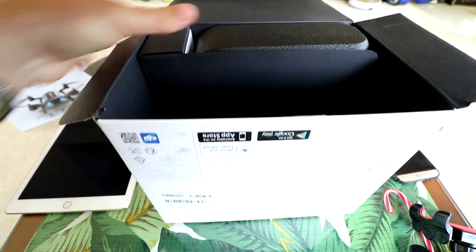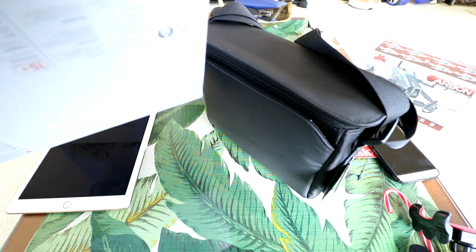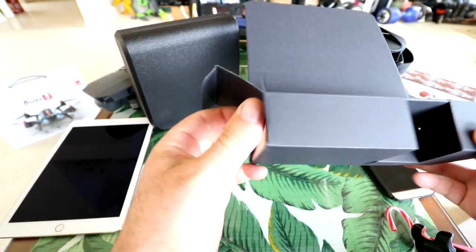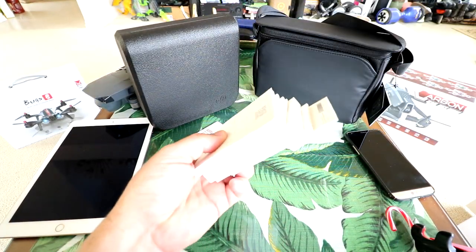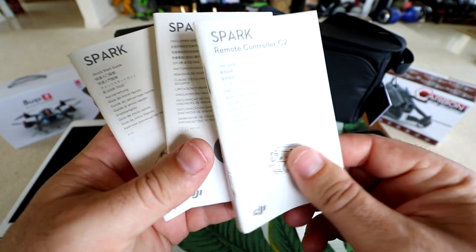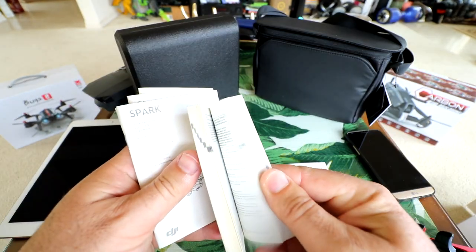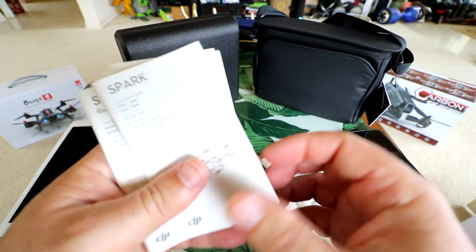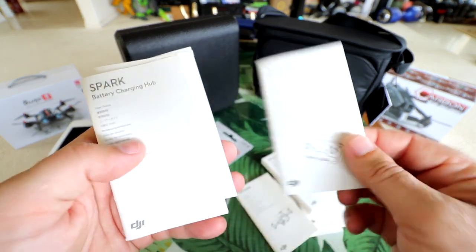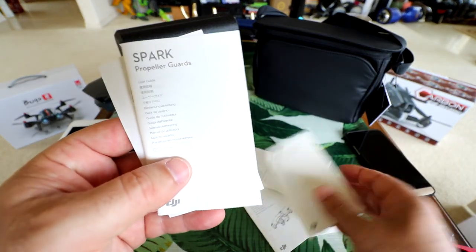Let me take everything out and put the box to the side. There's the case. This looks like the Spark here — nice EP foam case. Looks like they give you quite a bit of reading material. We got one pamphlet for the Fly More Combo, remote controller, and the Spark in general — that's the thickest one. It definitely has a lot of different languages, and that's why it's so thick. There's also a quick start guide, remote controller manual, and a battery charging hub guide.